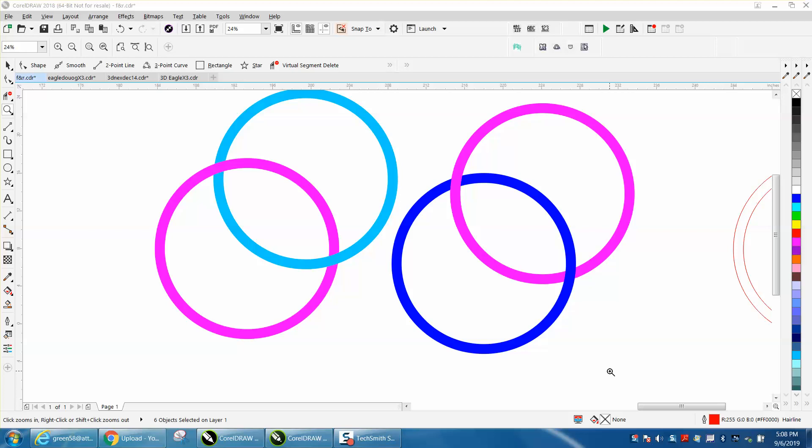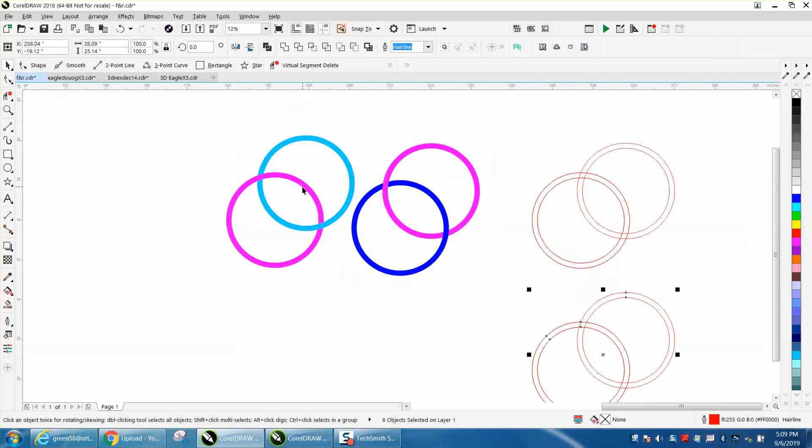Hi, it's me again with CorelDraw Tips and Tricks. Over the years I've done several videos on overlapping objects or rings — where the blue looks like it's behind the pink, and the pink looks like it's on top. There are many ways to do that, and most of them are done with the virtual segment delete tool.